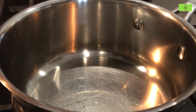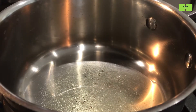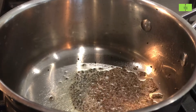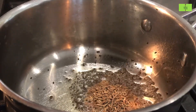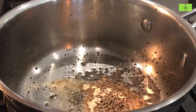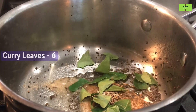In a vessel, add 1 spoon of ghee and heat it. Once it is heated up, add 1 spoon of mustard seeds and 1 spoon of cumin seeds. Add 3 pinches of hing, which will give flavor, and 6 curry leaves.